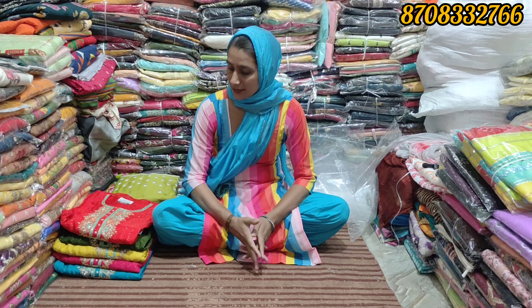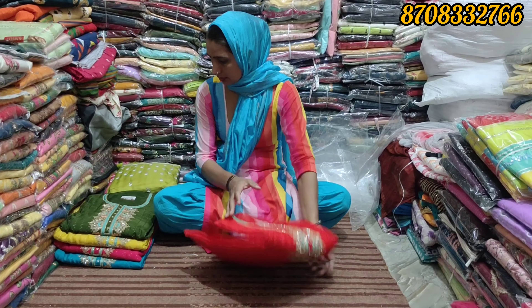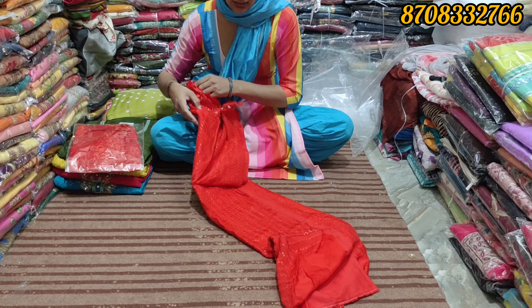Hello everyone, welcome to this video. Let's see, this is an organza suit. This is a design.